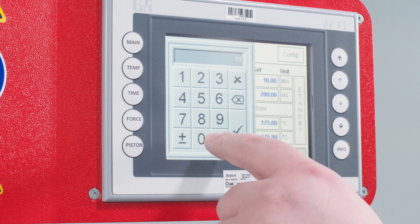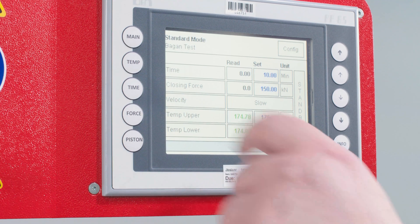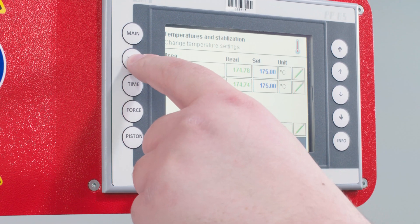The 200kN model is operated using an infrared touchscreen where all cure parameters can be programmed and saved against a test configuration.